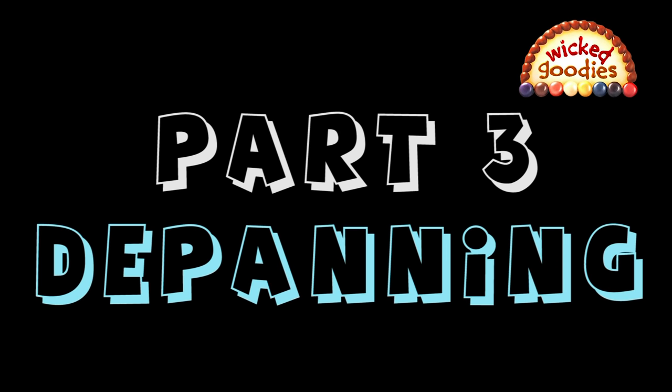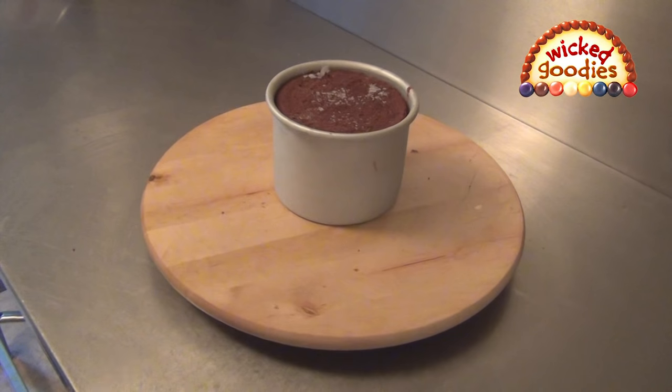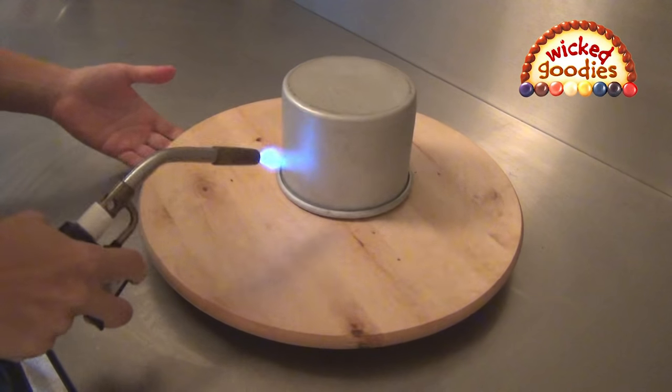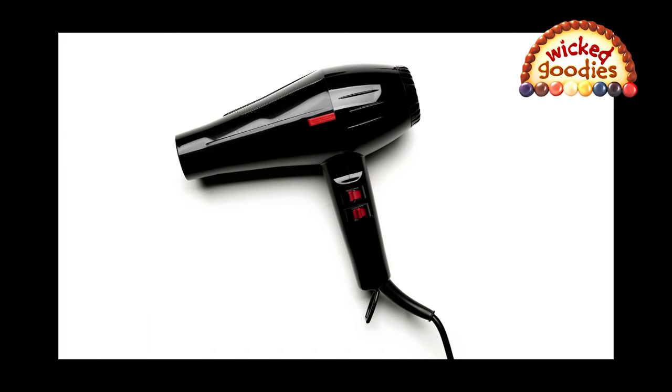Once the cake is frozen, it is time to remove it from the pan. Do not attempt this when the cake is still soft or it may fall apart. My preferred method is to use a blowtorch to heat the sides of the pan. If you don't own a torch, you can use the hot water bath method, or you can use a blow dryer — but a blow dryer will blow hot air all over your kitchen, which is not ideal.